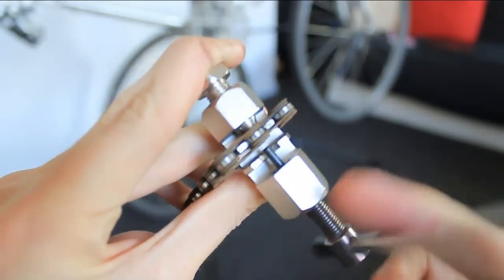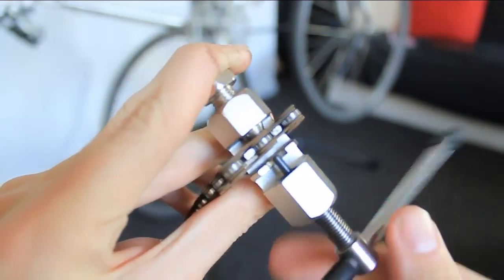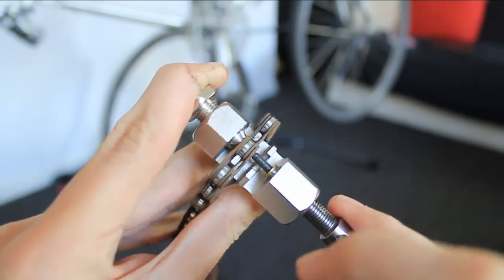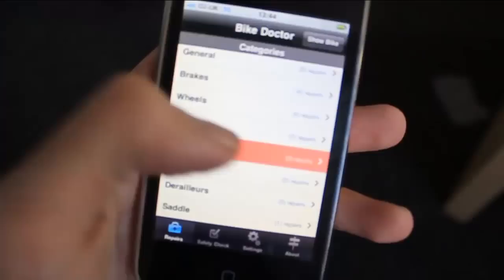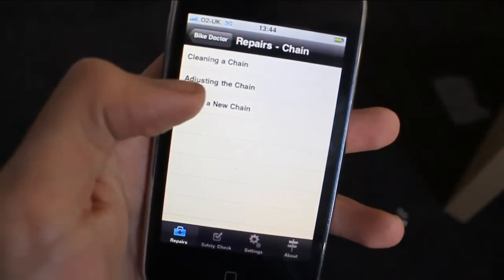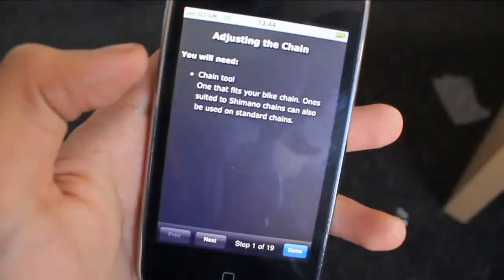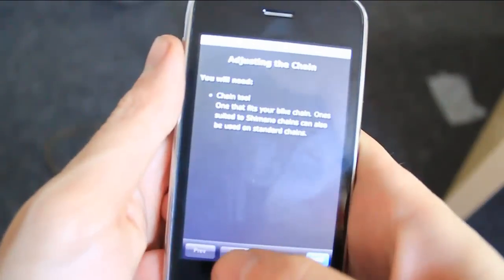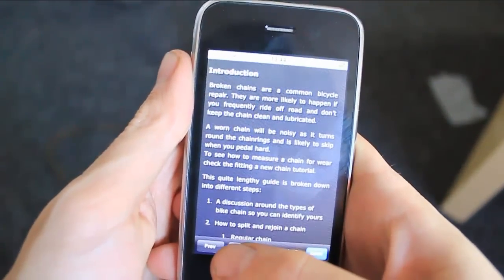If the new chain does need shortening, you'll need to use a chain tool. I won't go into this too much here, but I have posted all the information in the iPhone application Bike Doctor, or you should be able to find out quite easily how to use a chain tool to shorten your chain.